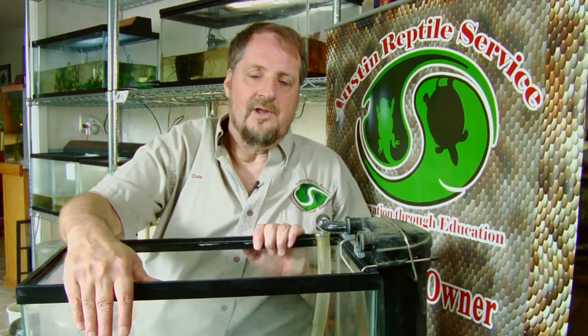My name is Tim Cole with the Austin Reptile Service. I'm here to talk to you about making a turtle aquarium.